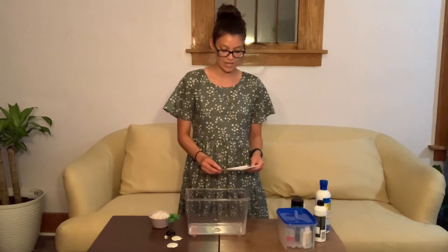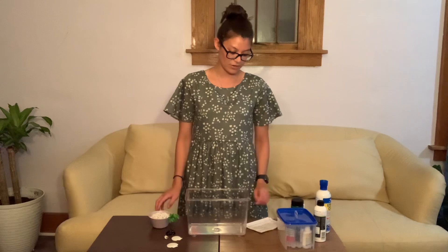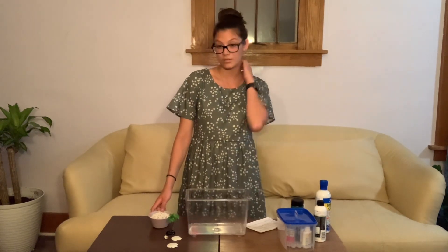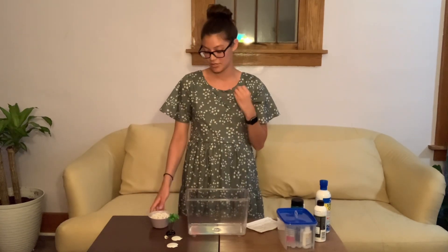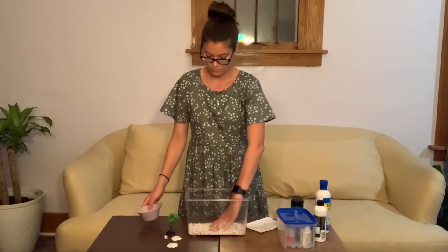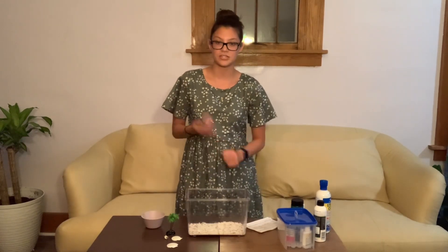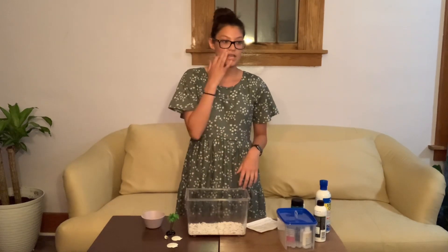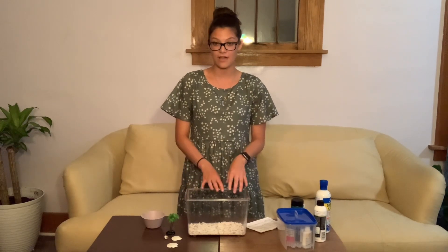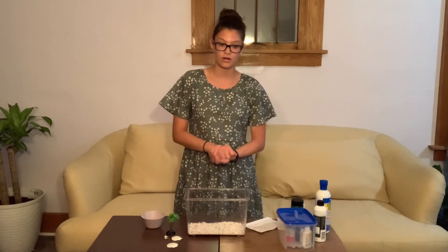After you have your substrate and decorations, we can now move on to assembling all of the parts. Get everything together in a nice, organized space. Rinse your substrate first — this is the first thing you're going to add into your tank. After you've rinsed it, add it to your tank so it completely covers the bottom. Then you can add your decorations. If you have plastic decorations, you can add those now. If you have live plants or anything that will stand up in the water, you'll want to add those after you've filled your tank, so the plant does not get thrown around when adding the water.